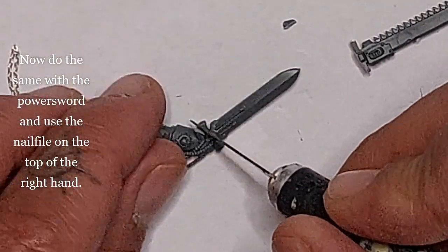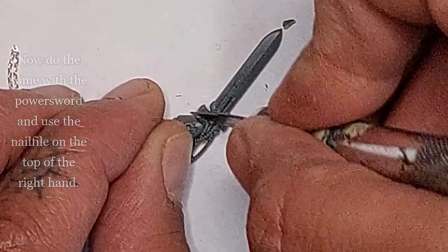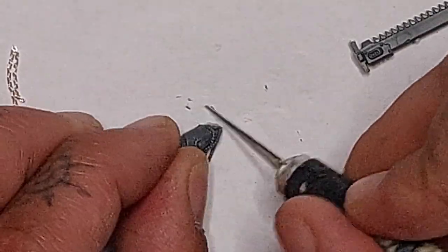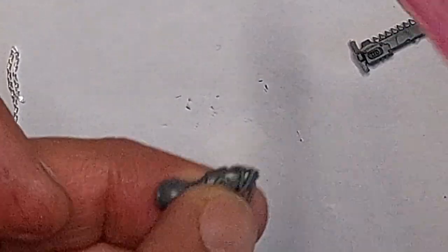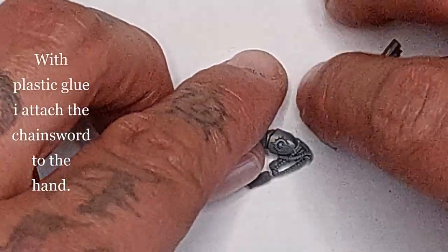Now we're gonna do the same with the power sword. I'm also using my nail file - I'm gonna slice this one up at the top of the hand like this, and then smoothen that out as well with the nail file in exactly the same way. I'm leaving the jewelry attached to it for just some extra detail.